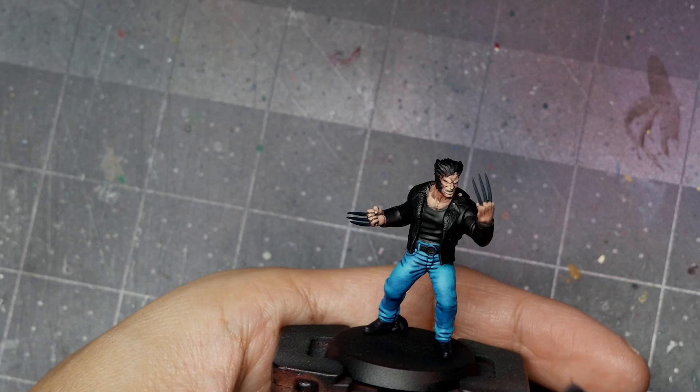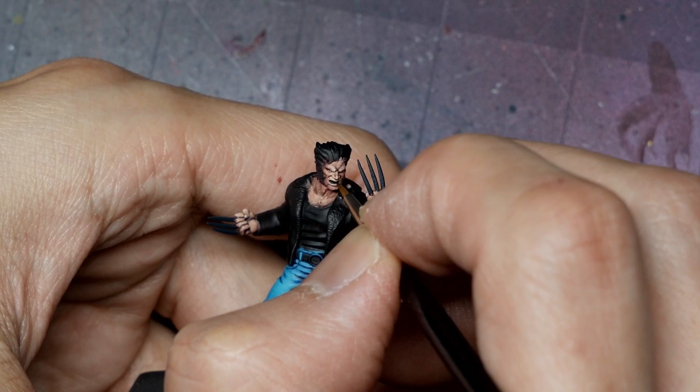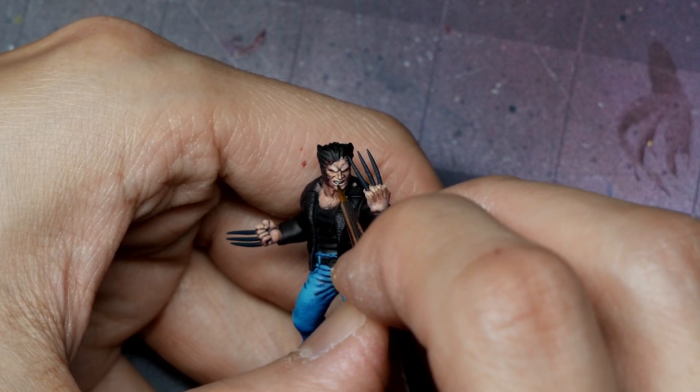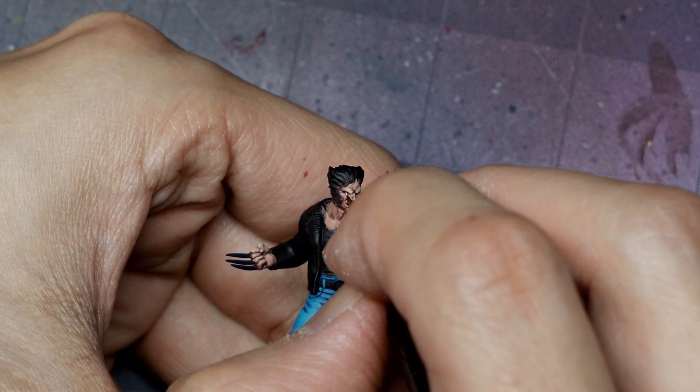To paint the eyes and mouth, I start with a base coat of Tenebrous Grey to fill in the sockets, careful not to overpaint onto the skin. I then use Scale Colors White Sands to pick out the teeth and whites of the eyes, leaving some Tenebrous Grey as a black line. For the eyes, you can do a white dot then a black dot, or in this case just two white dots with White Sands.